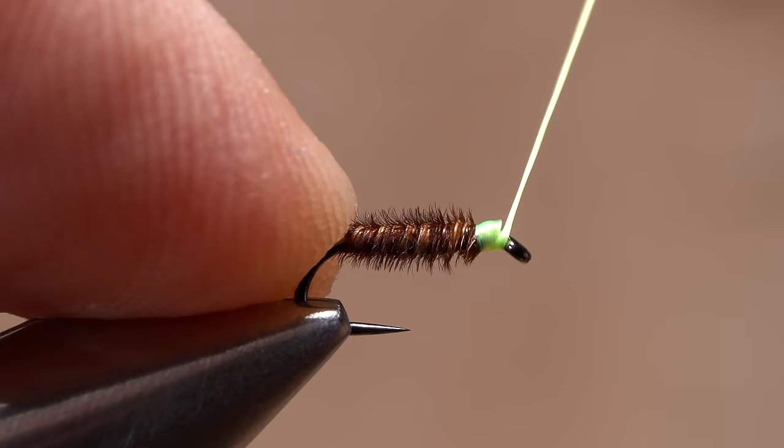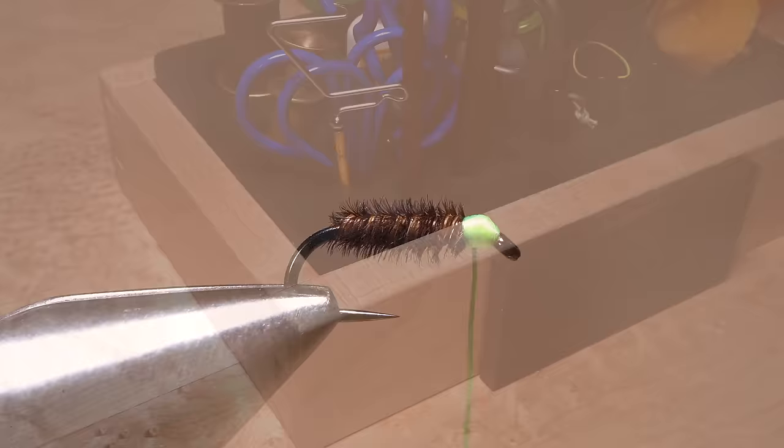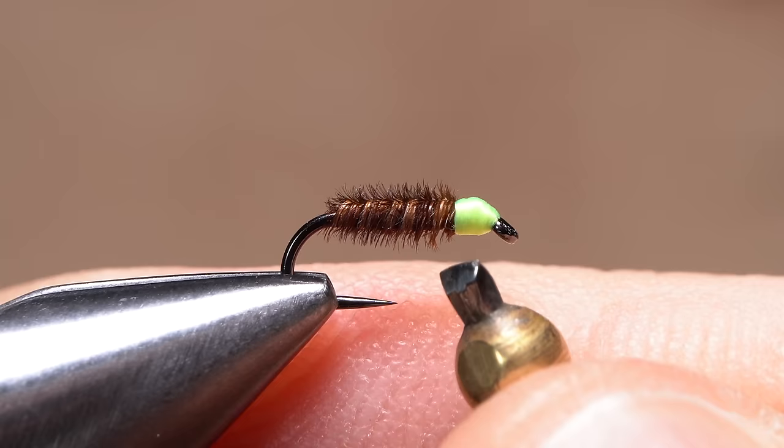After all the fibers have been broken off close, take just a few more wraps of tying thread to cover up anything unsightly, then stop wrapping at the start of the pheasant tail body. Get hold of your whip finish tool and use it to do a back-to-front, four- or five-turn whip finish. Be sure to seat the knot really well, then snip or cut your tying thread free.